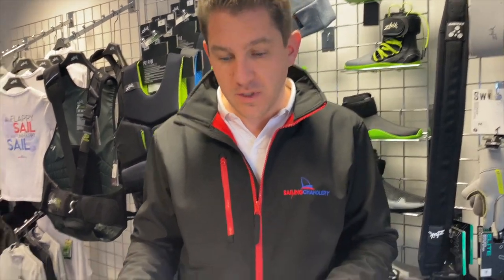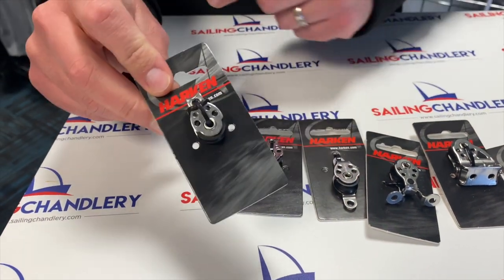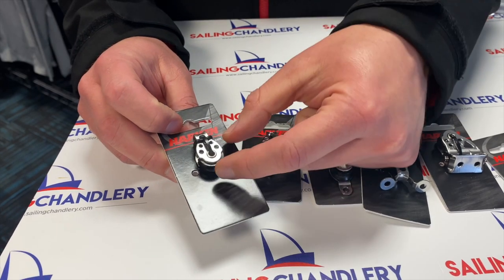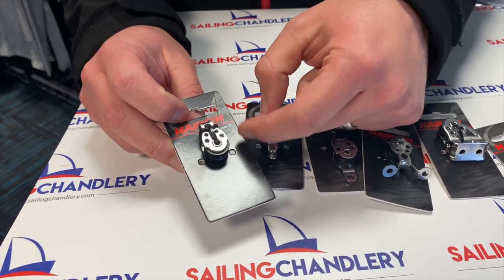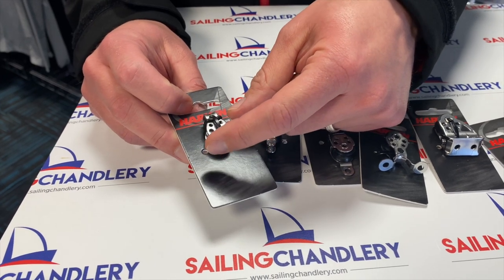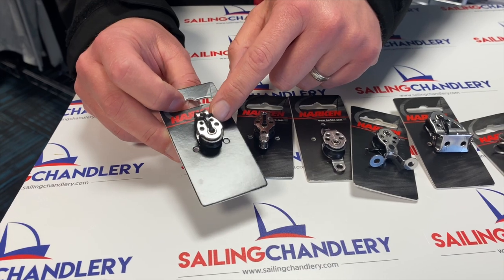If we zoom into some product — first of all we've got the 404, which is the standard Harken 16mm block. When we say 16mm, that's actually the diameter of the sheave — the black bit that's rolling around here. That's why they call them 16mm, so that's the size of it.